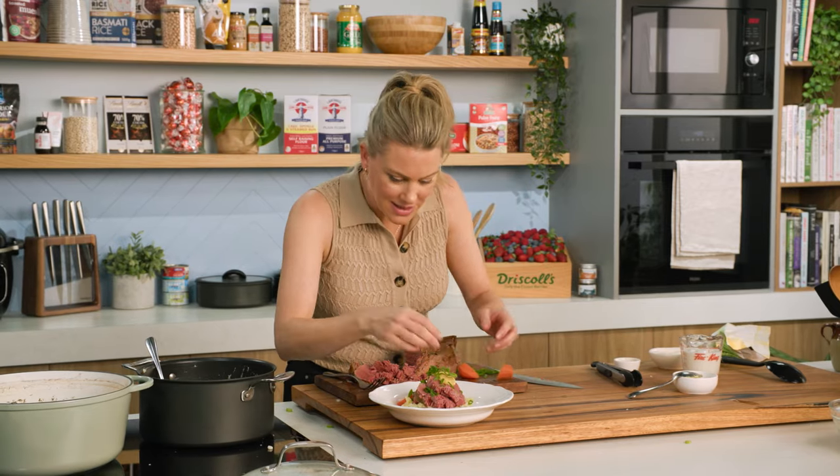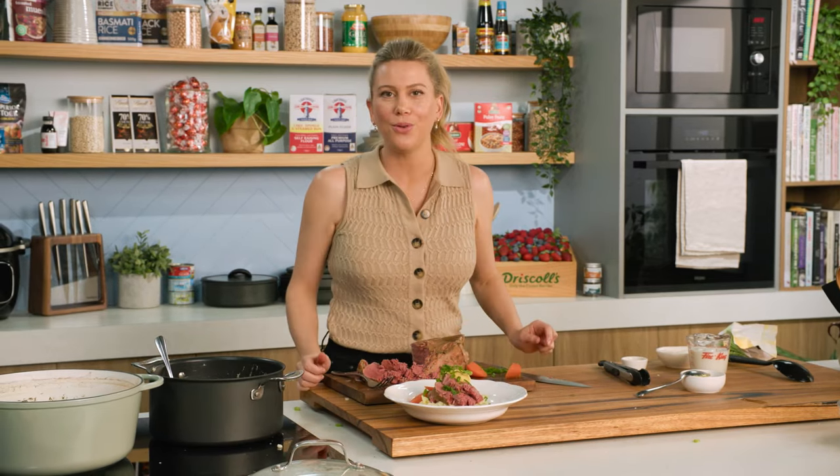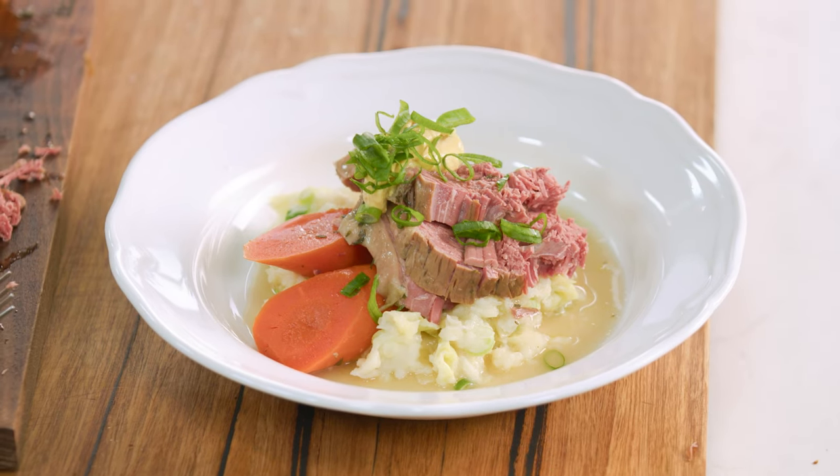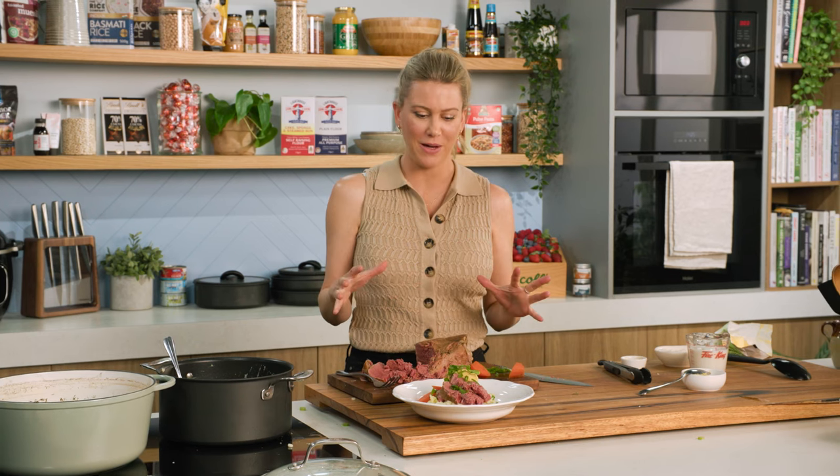That right there is hearty winter food at its best. Corned beef — it's salted beef, it's been cooking for a long time, it's economical, and it's going to feed loads of people in winter. That's the food I crave.